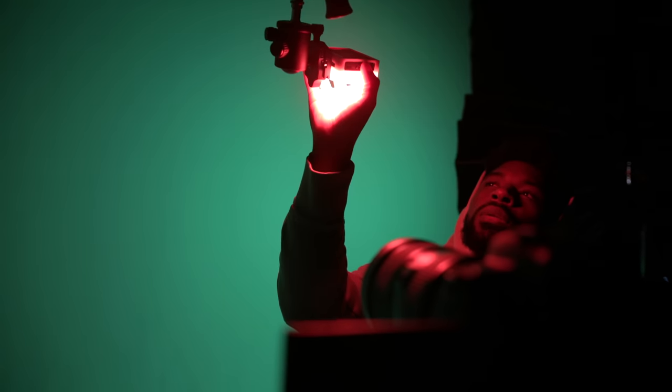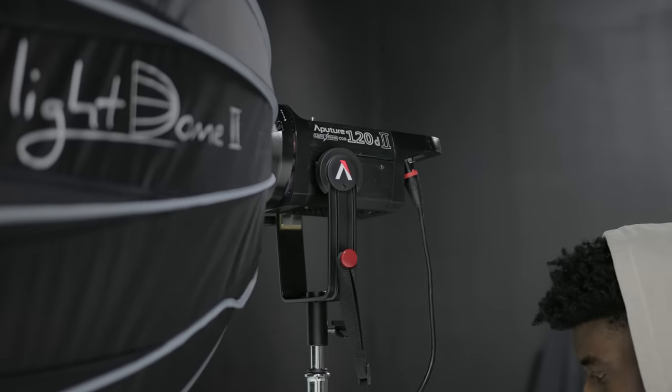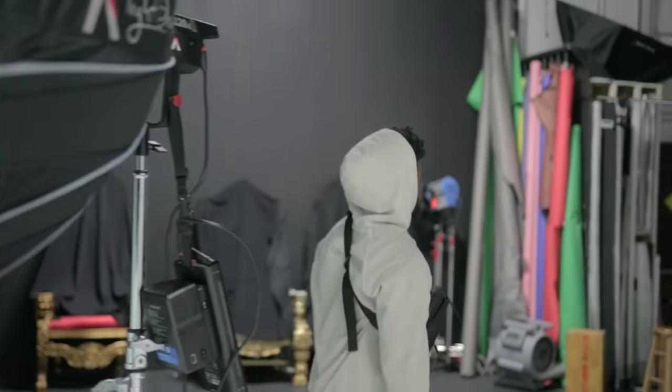I have it boomed above my face, aiming straight down — I want that spooky, dark vibe. I changed the hue to a red tone; red just feels dark. The next light is the Aperture 120D Mark II with the Light Dome Mark II again, using that same green plastic lining inside the dome to give off a green color.